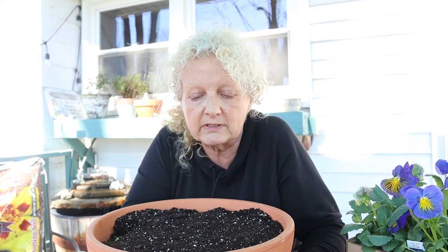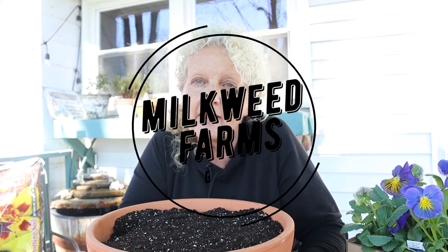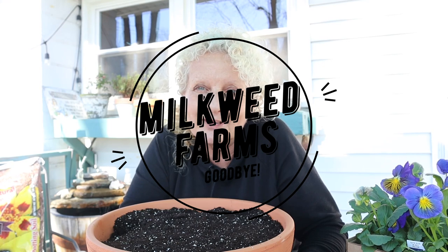So grab yourself a pot — even a shallow one works, there's just no reason for a deep pot. Put some soil in it, plant your ginger, and have fresh ginger for your kitchen all summer long. Thanks!